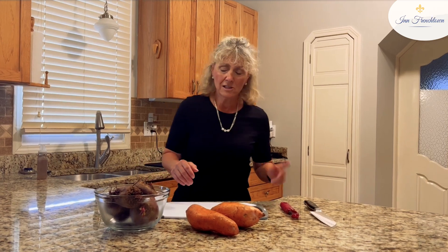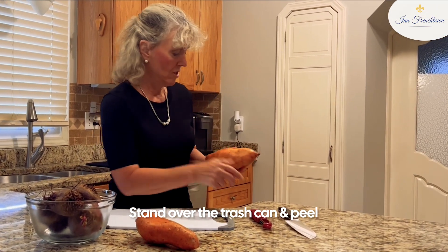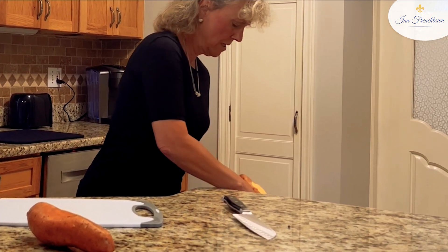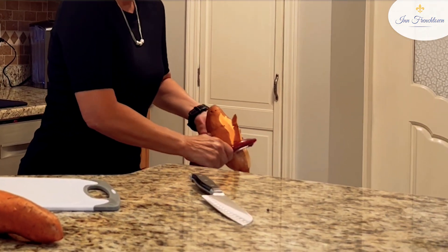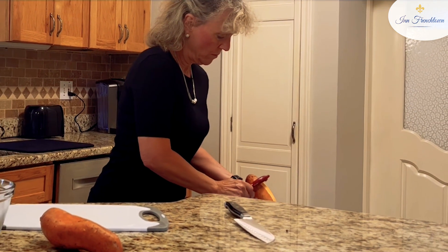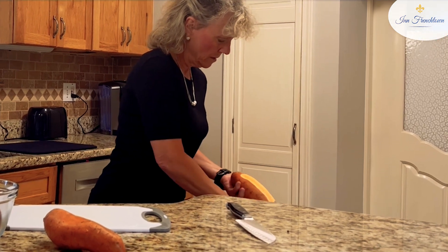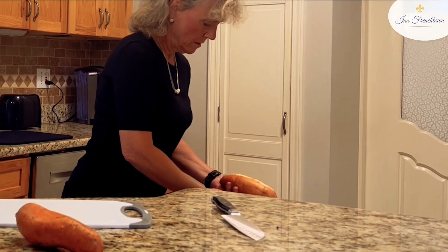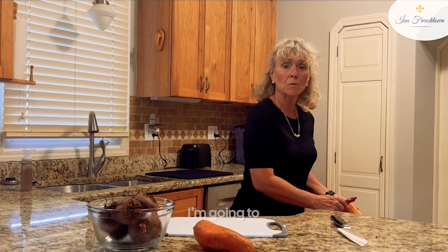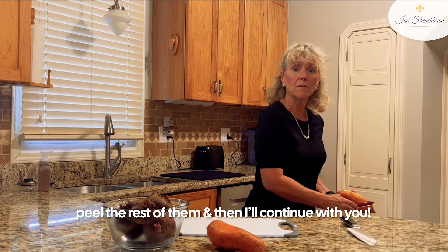Okay, let's get started. I'm going to peel the beets and the sweet potatoes. I like to just stand over the trash can and peel. I'm just peeling away from me, peeling the sweet potatoes. I'm going to peel the rest of them and then I'll continue with you.